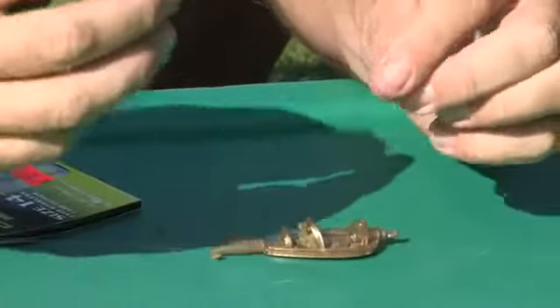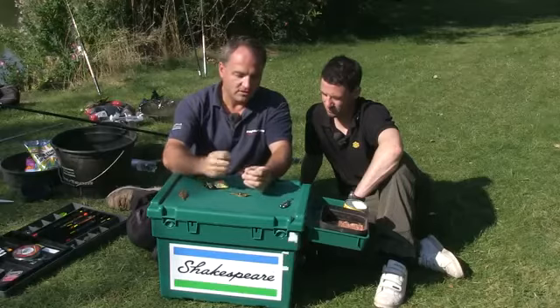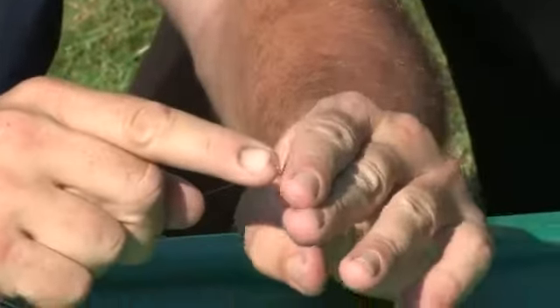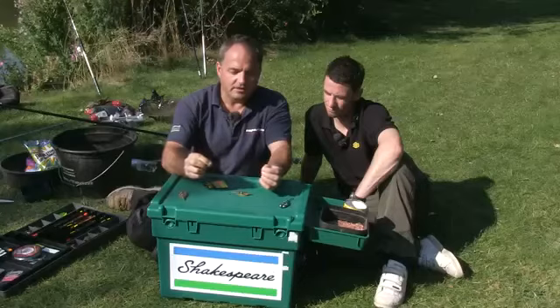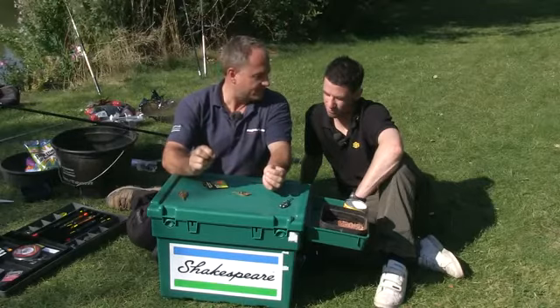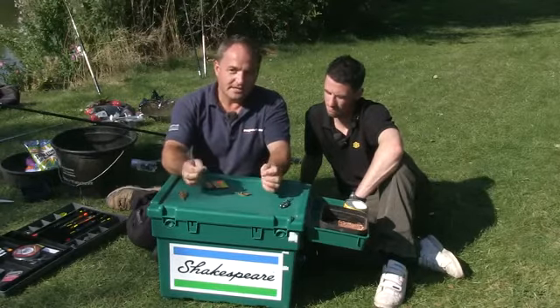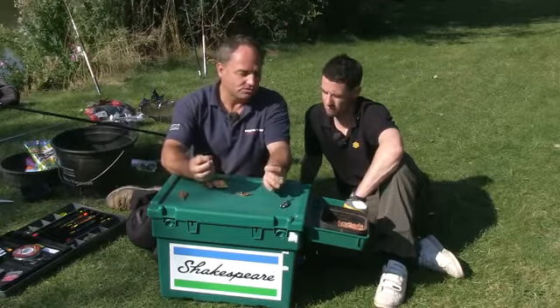I've taken a size 14 carp feeder hook with a hair already incorporated into the hook length, and I've cut that hook length down to around about 15 centimetres. Because that's the other key consideration you need to think about when you're fishing the method — you want to use a short hook length.